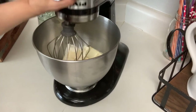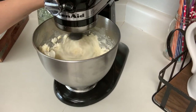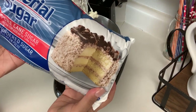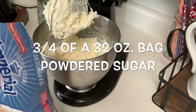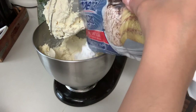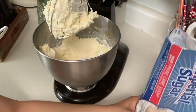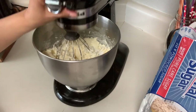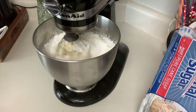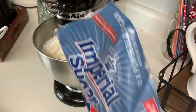Bringing it back to the mixer, we're going to start at low speed and increase to high to make sure everything gets broken up and mixed. I have a 32-ounce, two-pound bag of white powdered sugar. I'll use most of the bag — about three-fourths — though you can use the whole bag and it won't hurt. Start at a low speed adding the sugar in slowly, then gradually increase just a bit and continue to add the sugar.